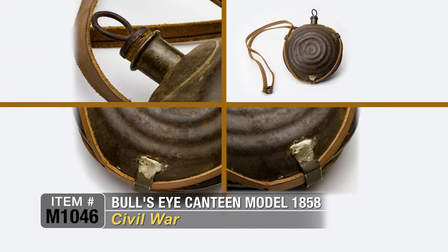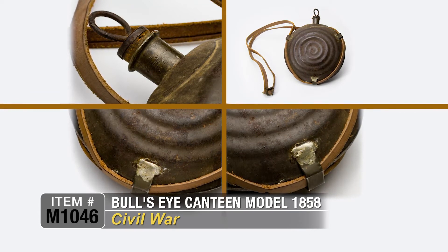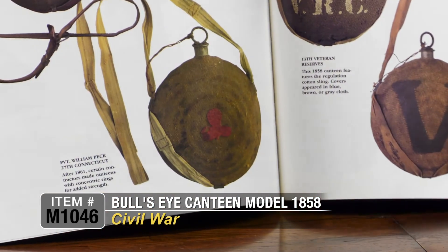I'm going to show you some pictures in this book. Some are canvas covered, but basically the one down here is the same canteen — it's a Model 1858 Bullseye Canteen. That one's identified.